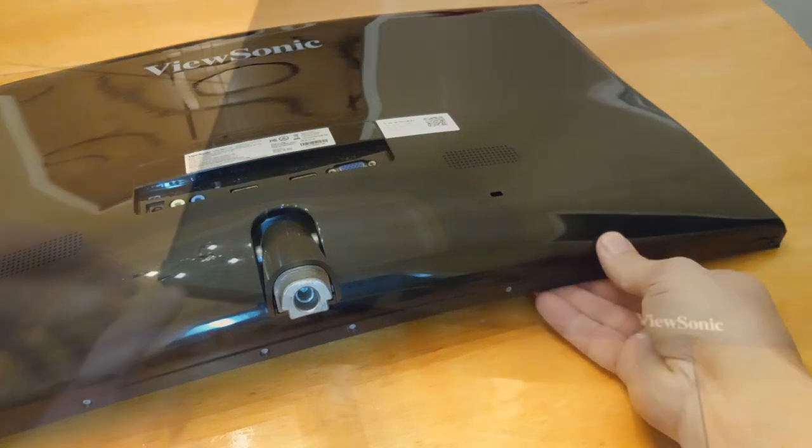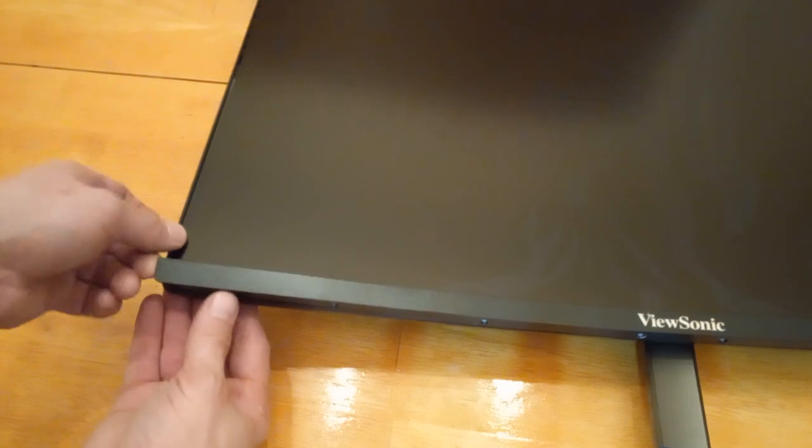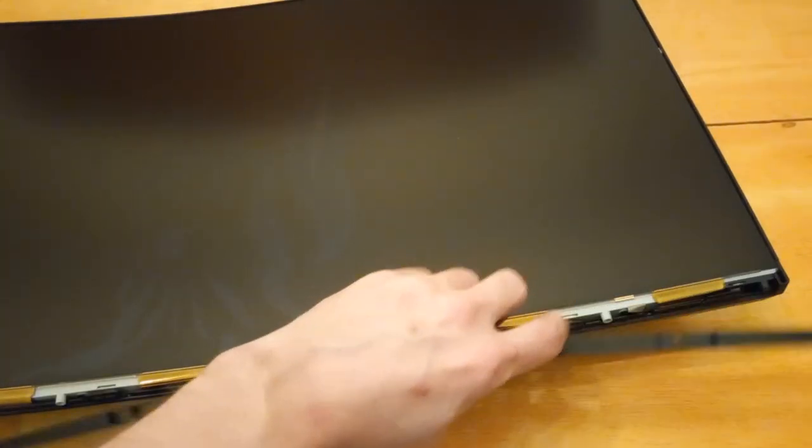Now we're ready to pull off the strip. To remove the strip, pull up, away from the front of the monitor. You may also need to pull slightly downward. Once you get the strip down a bit, it should pop right off.